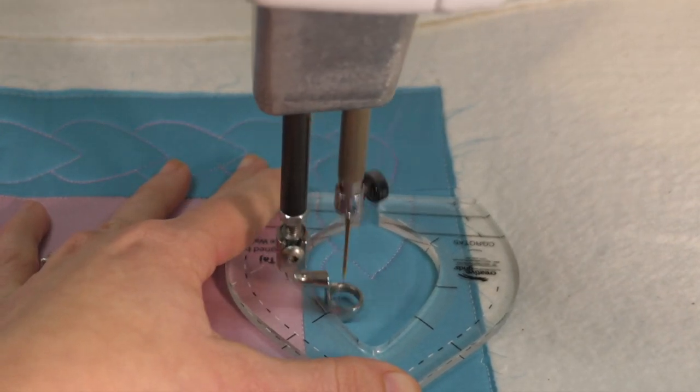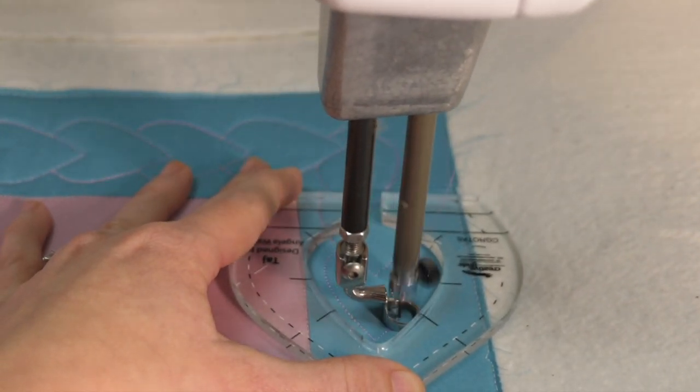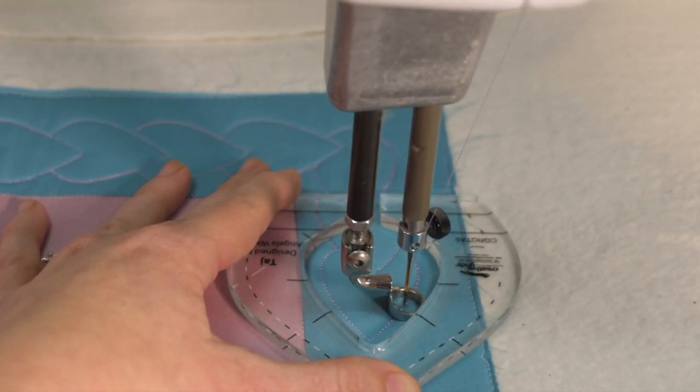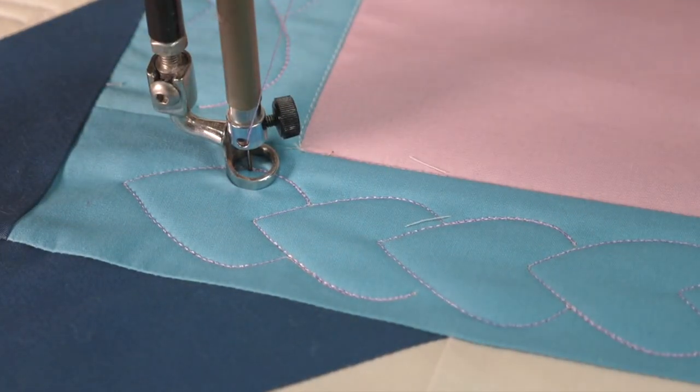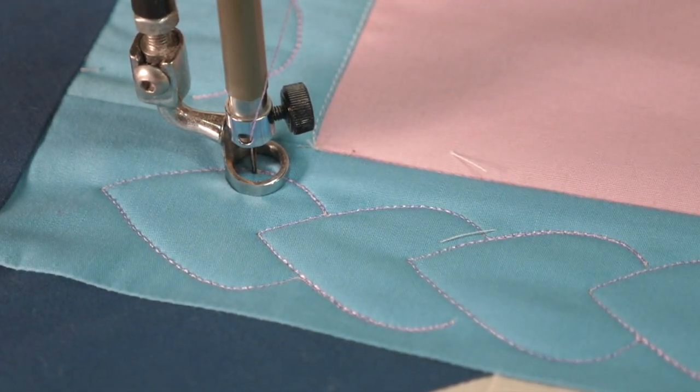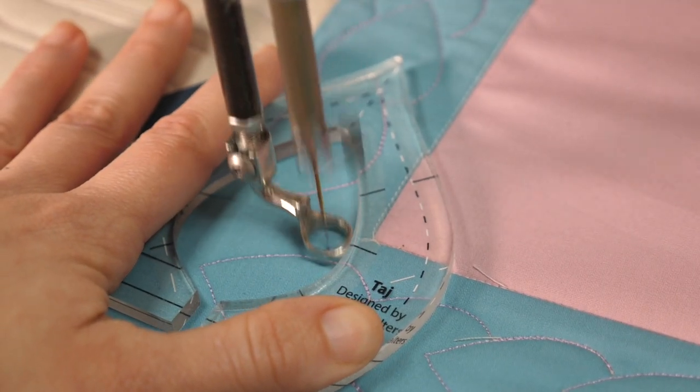Now as you're practicing quilting with Taj, be sure to try different hand positions to find what feels best for you. Just as long as it feels comfortable and your fingers are well away from that needle. Eventually I'm going to make my way around the whole border and then it will be time to join my rows of leaves. I'll do this the same way that I do it on a sewing machine.